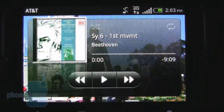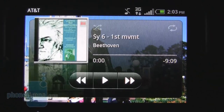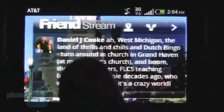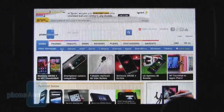Also, if you're listening to a song, you can press the Facebook button and it'll automatically post the song you're listening to on your Facebook page. Overall, pretty good Facebook integration on the HTC Status.